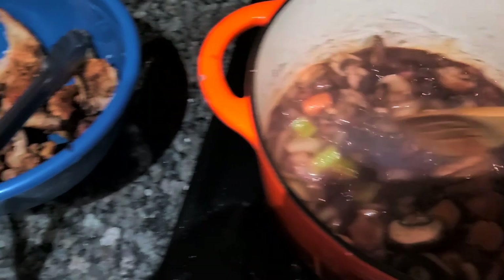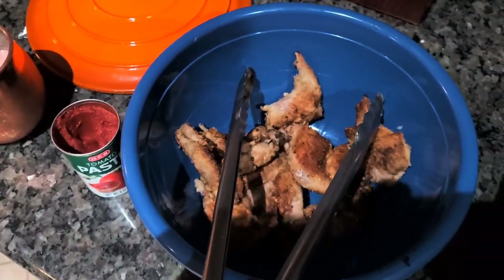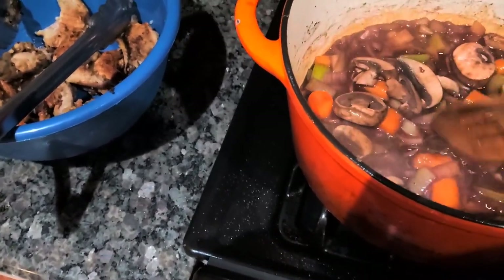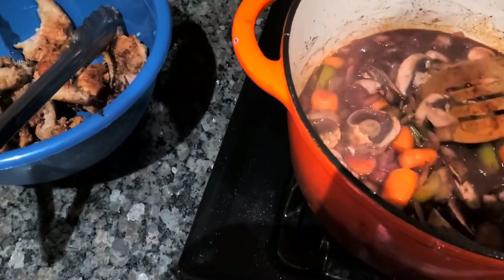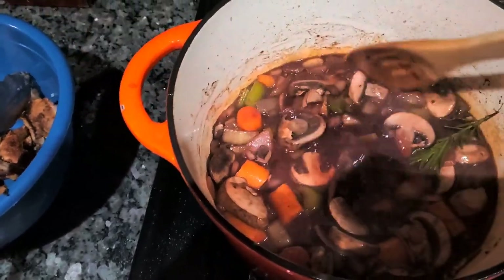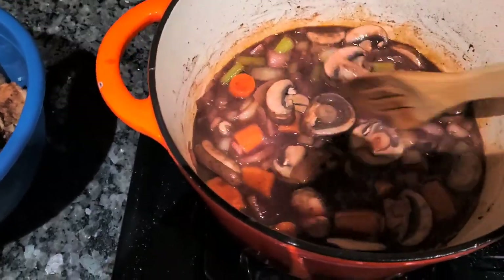Then I'll go ahead and add my squirrel that I braised in olive oil, and then we'll put it in the oven for about two hours. I'll check it periodically, every 30 minutes or so, and see how it's going.